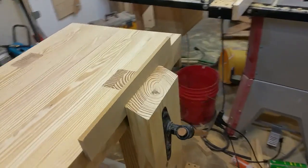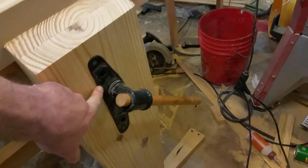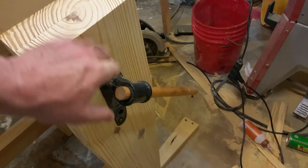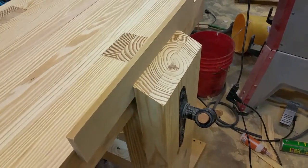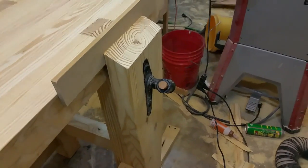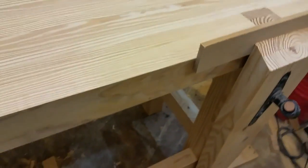Just to show you what I did with the tail vise — I recessed it in here so it's flush, so it doesn't stick out any more than it has to. It works pretty good now.